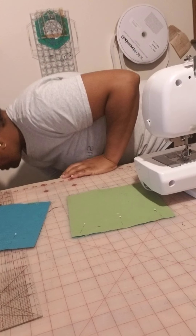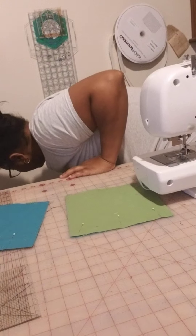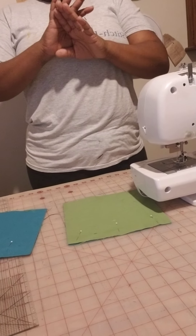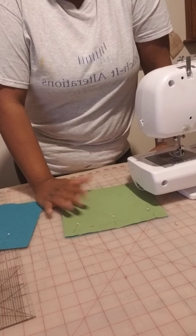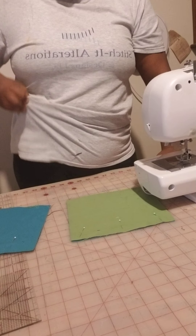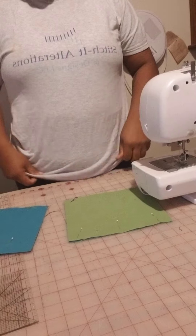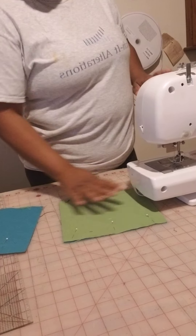Alright, so we are sewing, ironing, and making blocks. These are 8 inch by 8 inch squares. The 7 inch square part comes after we subtract the half inch seam allowance from each side.